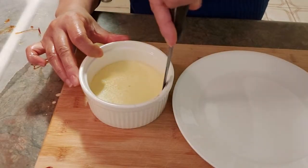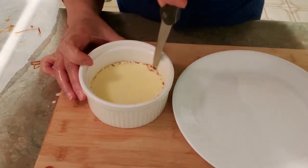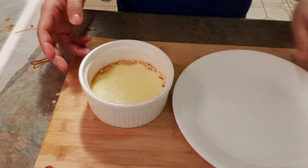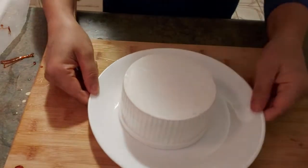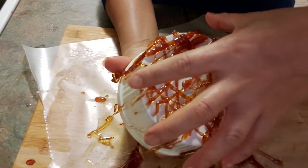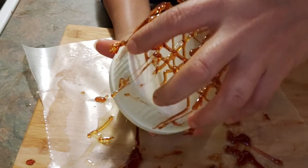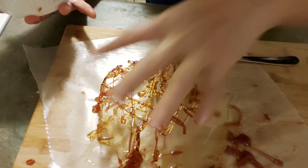Now I'm going to transfer the flan into our serving plate. Now it's time to pull the dome off — we have to do it very carefully and tenderly because we don't want to break it. Here we go. We have a beautiful caramel dome!